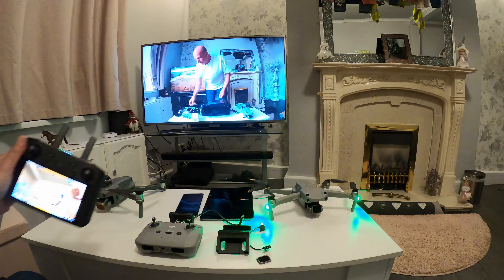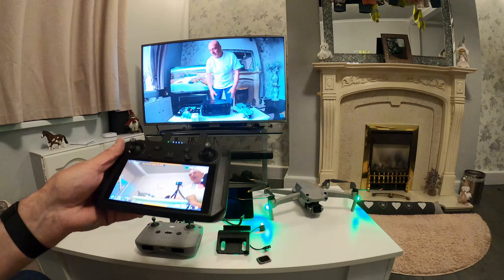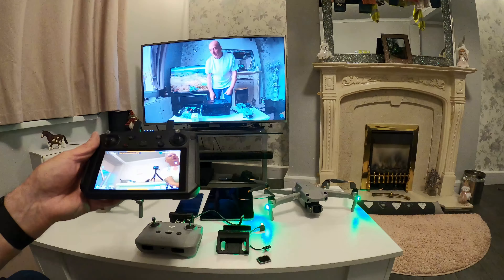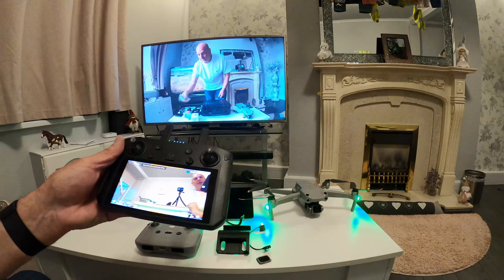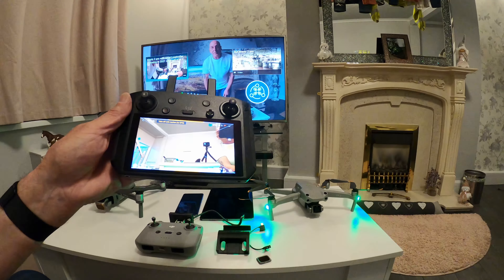The smart controller now works on both drones. I went out with it today and it worked fine on both. Someone said they'd had jittery issues, but it's been perfect — the video I already did was on my smart controller and it was fine.